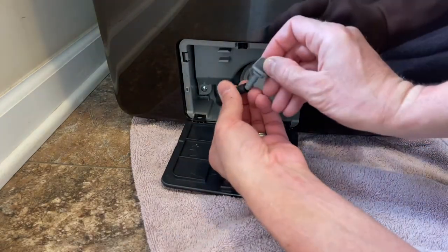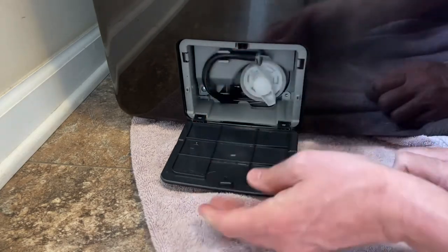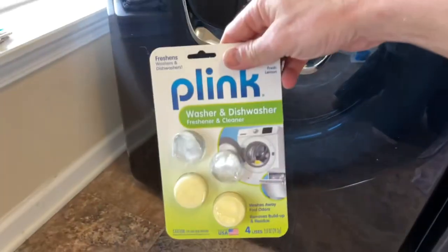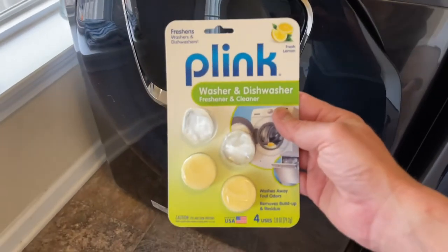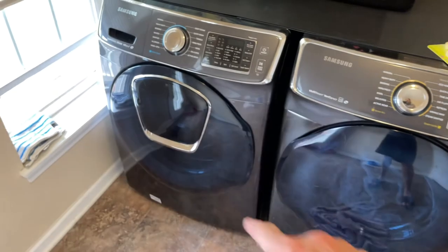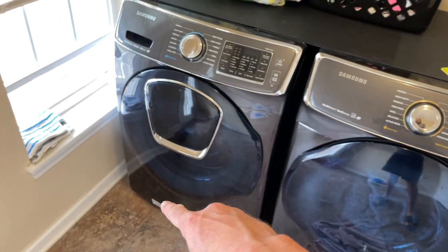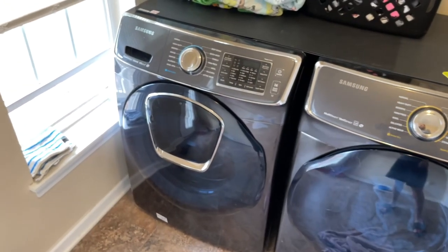After you clean it all out, put it back in, put your plug back in, clip the hose up high, and close your door. Then go ahead and throw two of these cleaning pellets in there — you can pick these up at Walmart. Throw two of them in on a full hot water wash, let it do its thing, and you're all clean and ready to go.